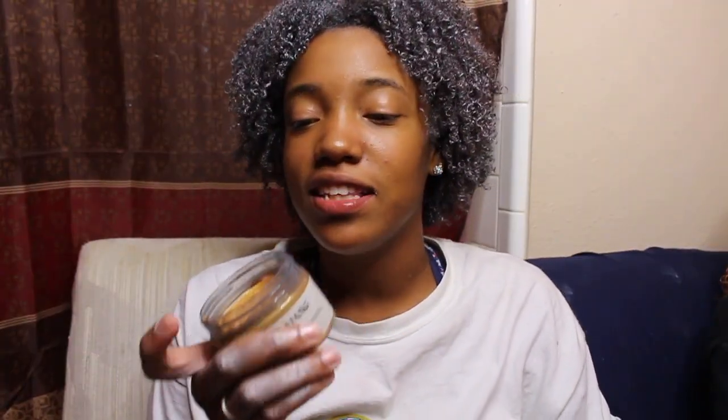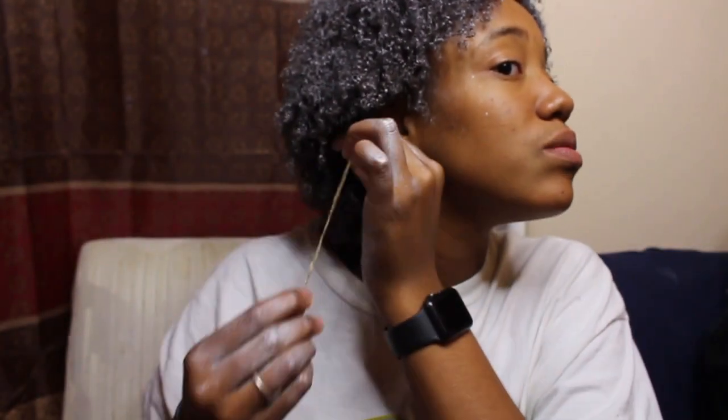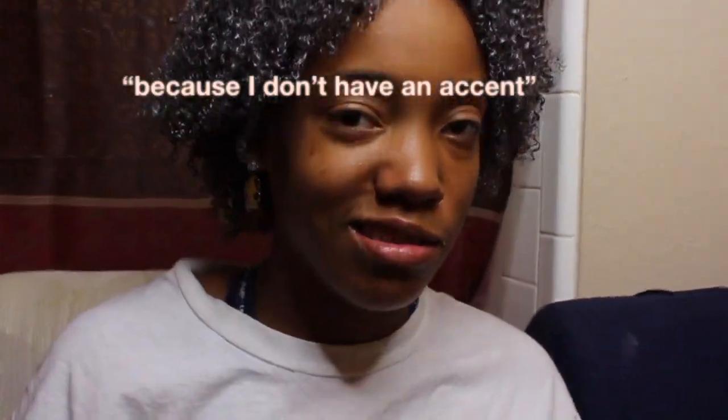I also bought this gold hair paint wax, and instead of doing my whole head or like half my head in it, I did just this one piece in gold — I rubbed it on the strand and that's gonna be my accent piece. Now that I'm done putting this in my hair, I'm gonna wait for it to dry, and when it's dry I'll show y'all when it's light outside.